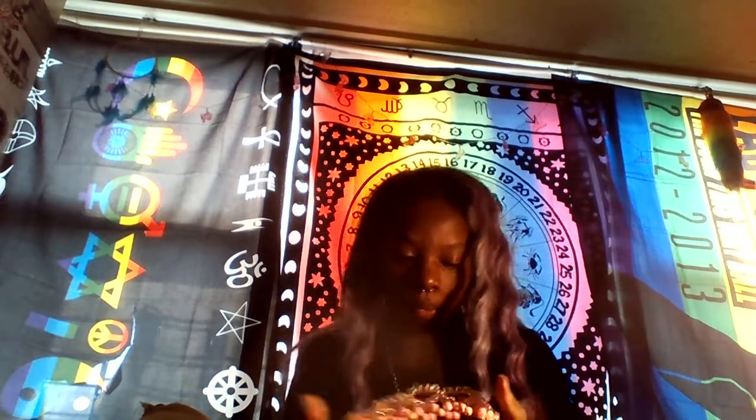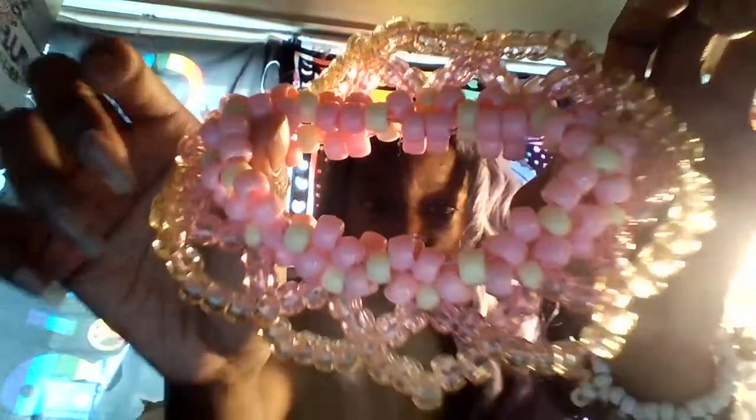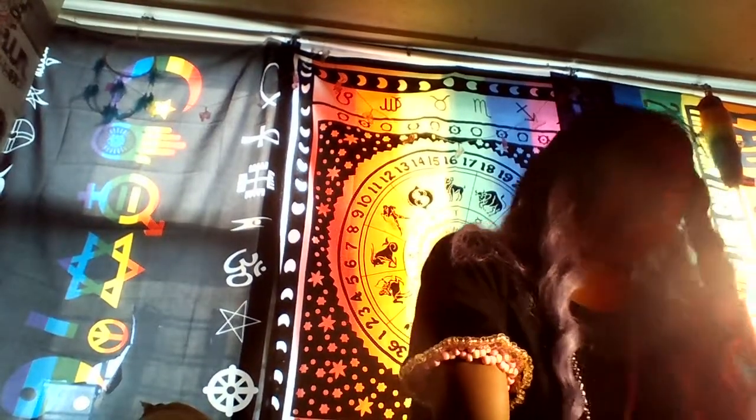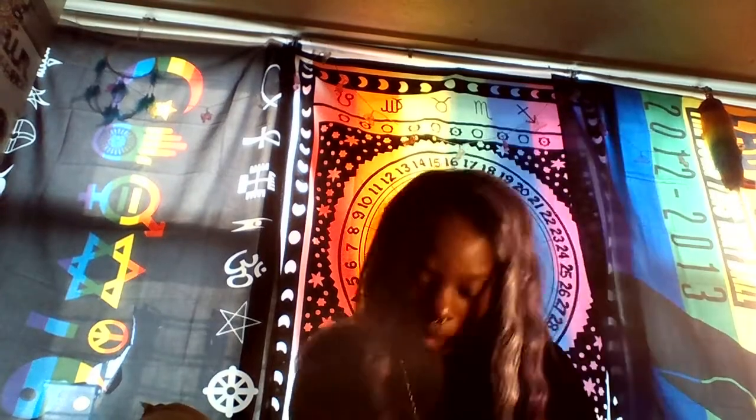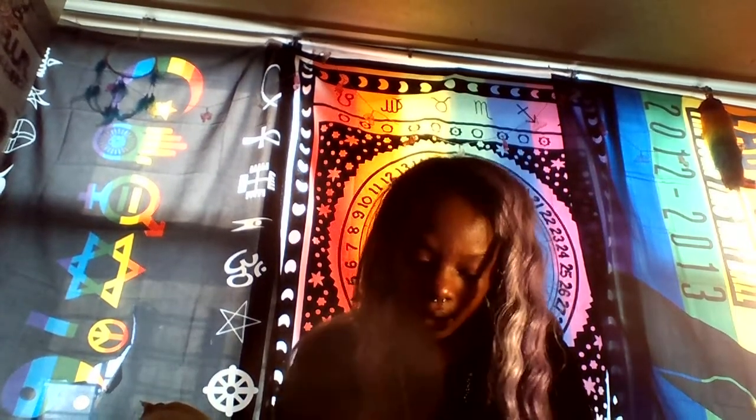Oh yeah, I asked for this cuff — it's so pretty and it's stretchy, like super stretchy. I think that's the only thing not in the bag. Then I asked for these beads — I'm going to put these on some kandi.